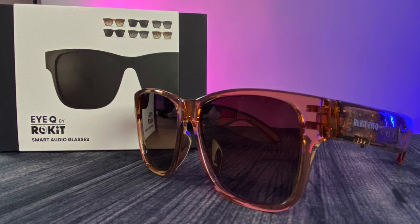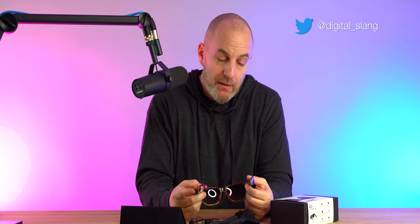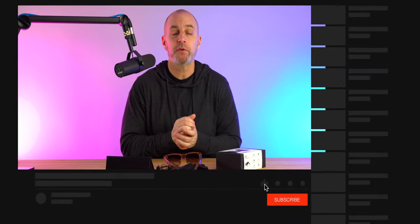Welcome back. Today we're checking out some smart audio glasses — these are the IQ from Rocket. I have reviewed some of these in the past; those were pretty pricey. These are a lot cheaper. Retail price is $89.99, but right now they are offering a 30% off discount if you use the code Digital Slang — I will drop the links below.